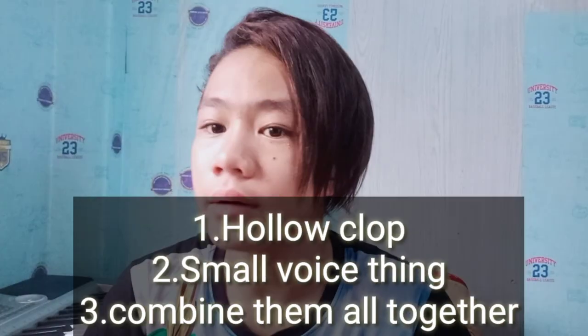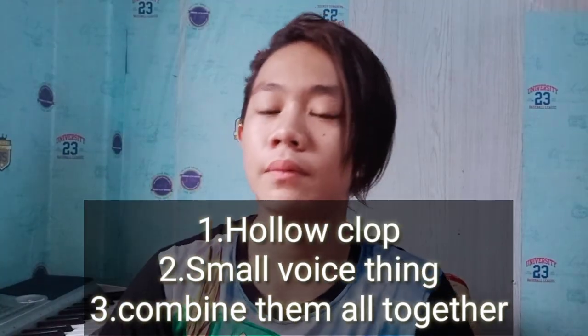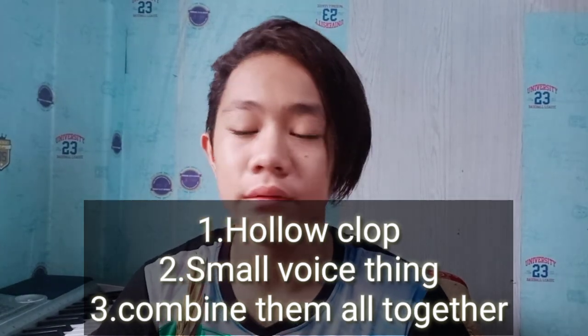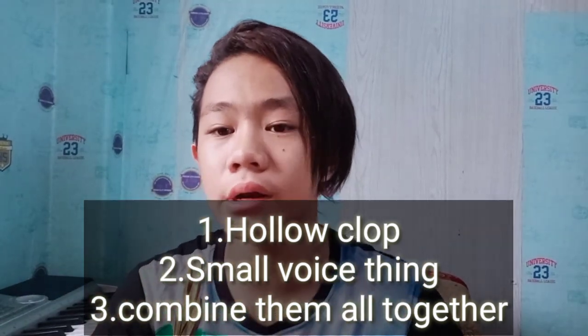Alright, let's recap. First step is the holoclap, second step is tightening your throat — your voice like that — and the third step is combining them together.